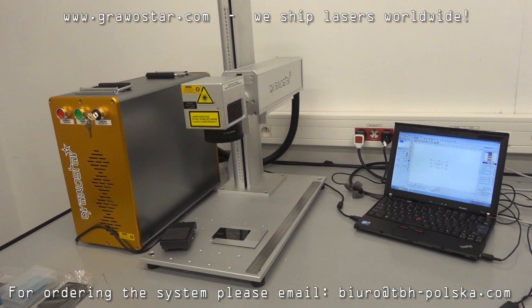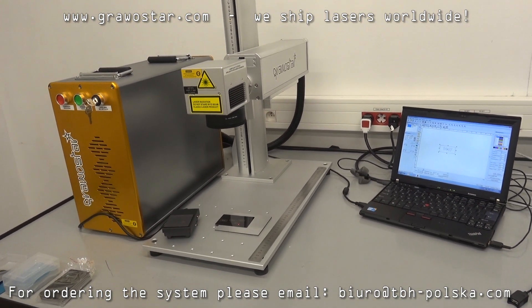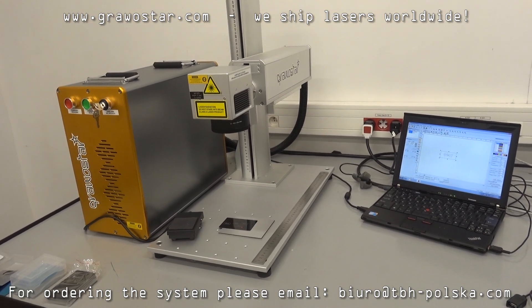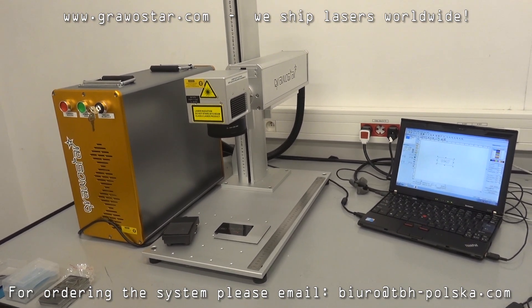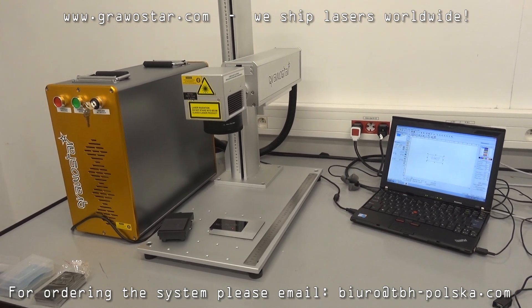Thank you for watching this presentation. The GravoStar Laserman 3 is a state of the art, low price, very high quality system that makes you able to perform different kinds of marking on different surfaces.